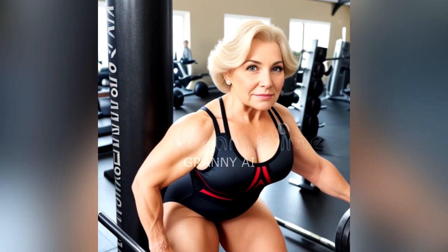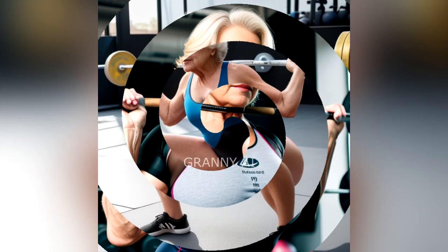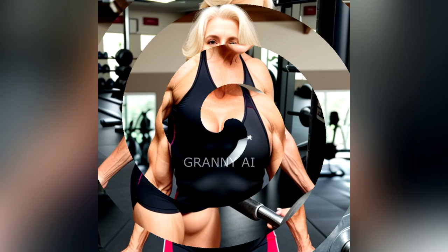3. Barbell squats are easily adjustable. Barbell squats allow for incremental adjustments with different weight plates. If you're still working on your squat form, warm up with easier, lightweight squat variations, like the goblet squat with a kettlebell or the dumbbell squat.